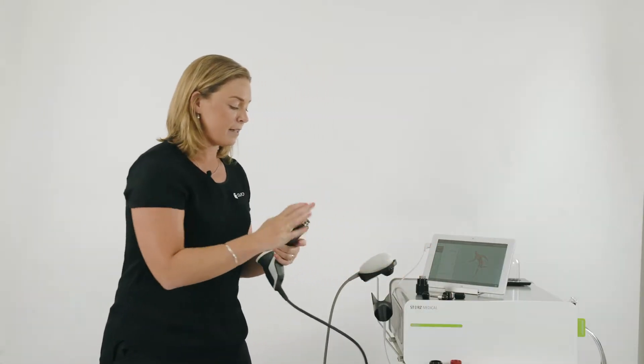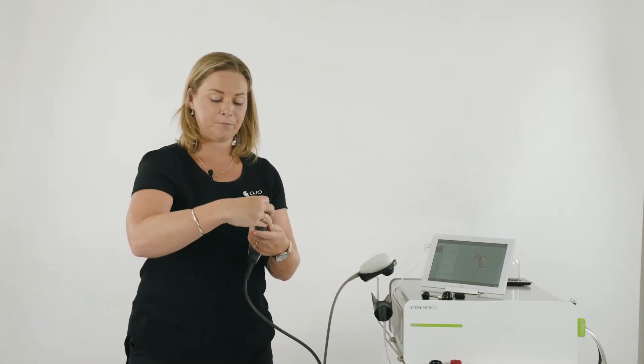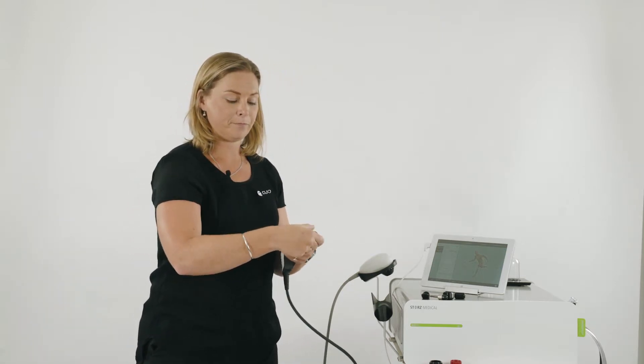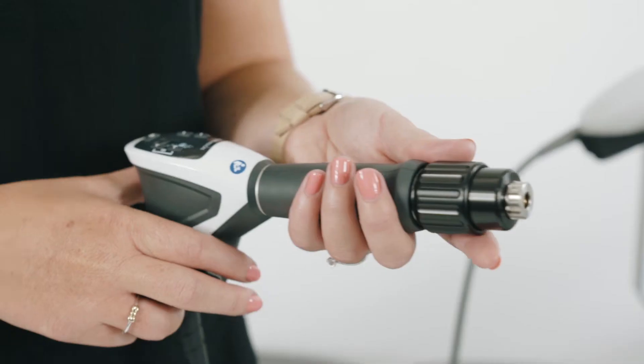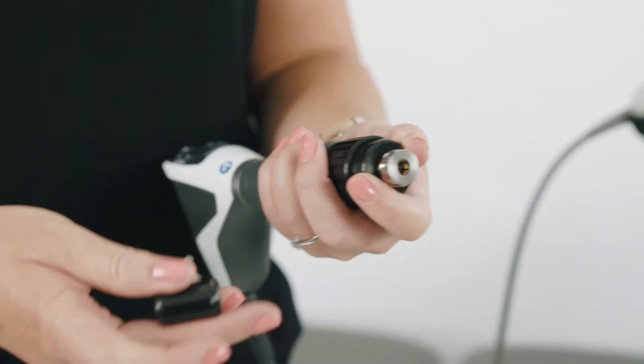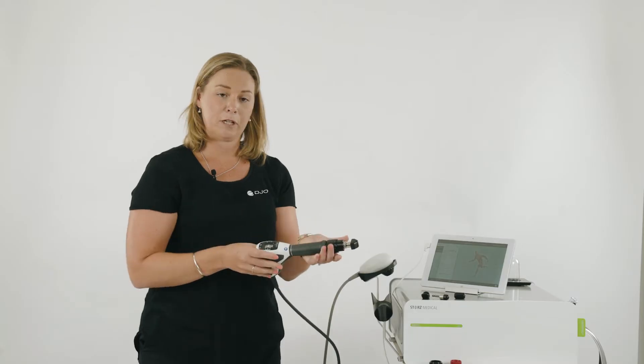To set up the peri-actor, very similar to the spine-actor, we attach the head and tighten that firmly. You're going to hold down the black cap, attach the peri-actor of choice, and release the black cap — and you're ready to go.